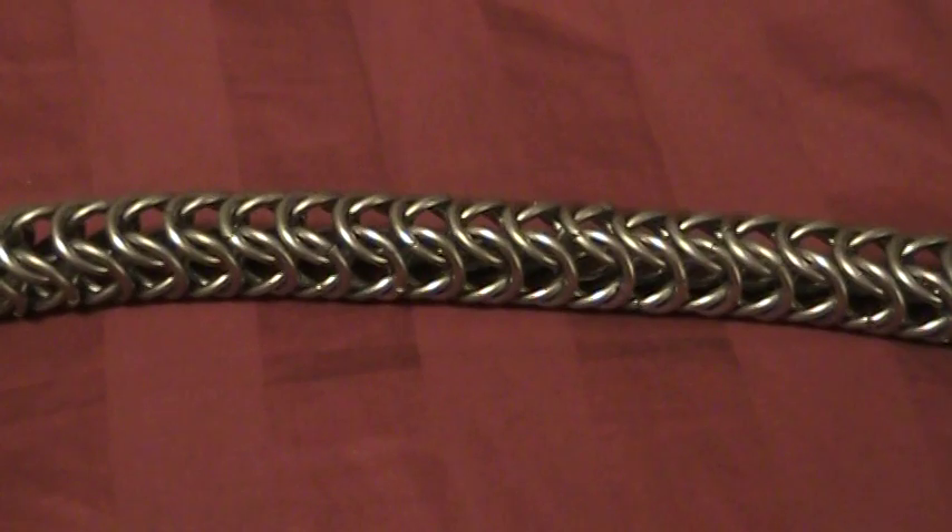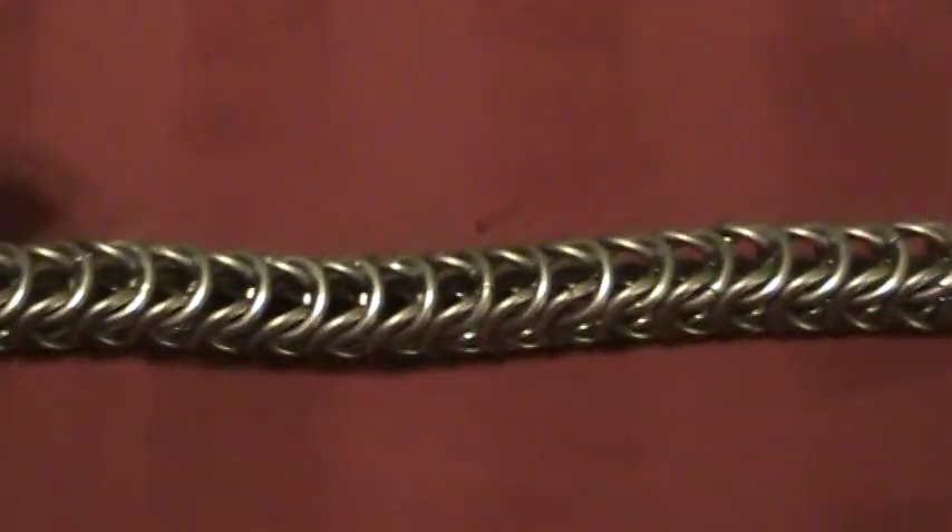Just to give you some ideas of what things you could do with the chainmail. You can see it folds real easy. It's just like a kind of a piece of nylon rope with the same diameter. It folds, you know.